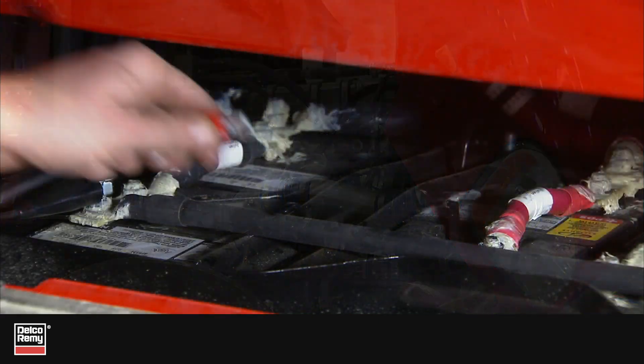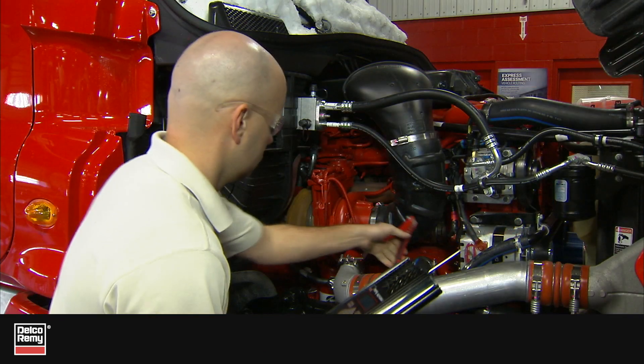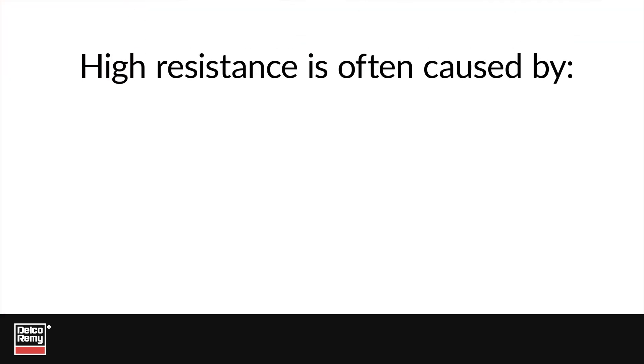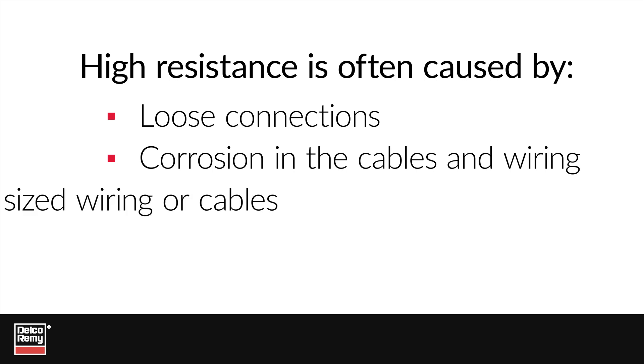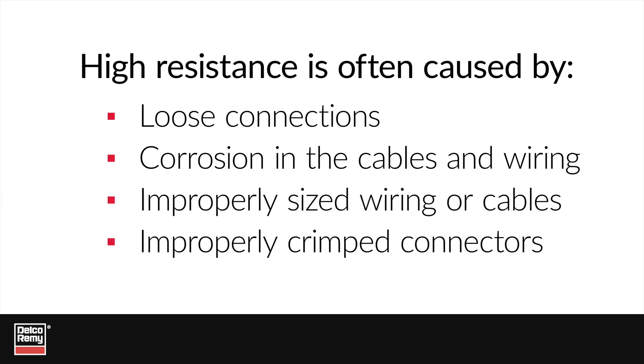Sometimes what is thought to be a battery, alternator, or starter problem is actually a system problem due to unwanted high resistance. High resistance is often caused by one of these four main issues: loose connections, corrosion in the cables and wiring, improperly sized wiring or cables, or improperly crimped connectors.